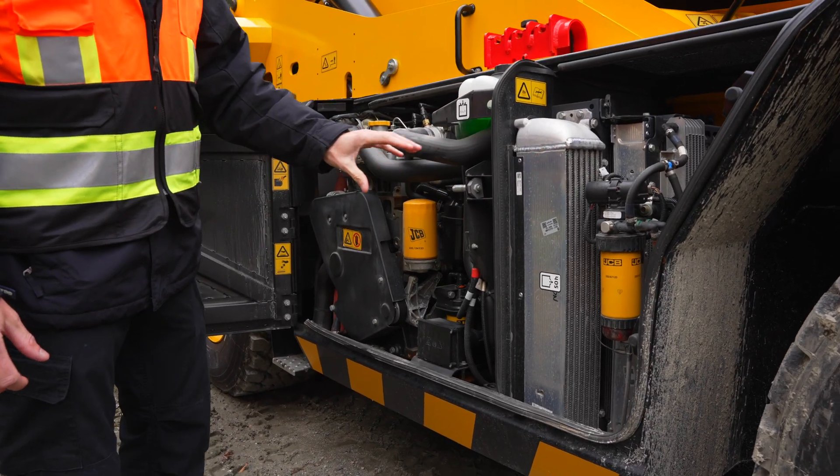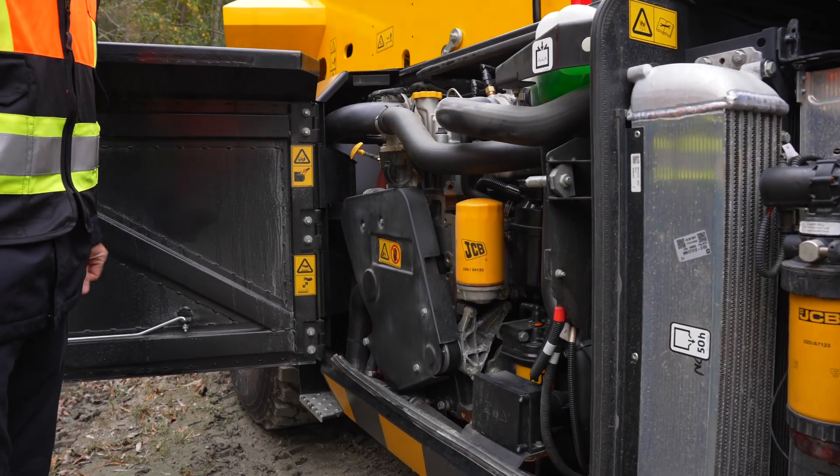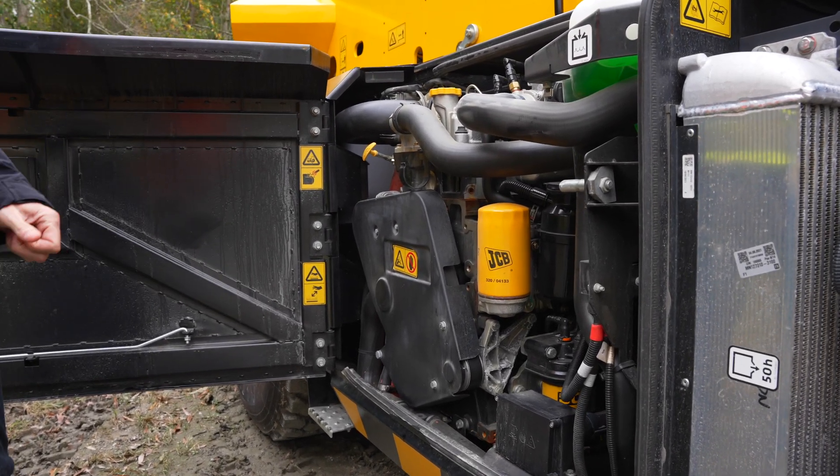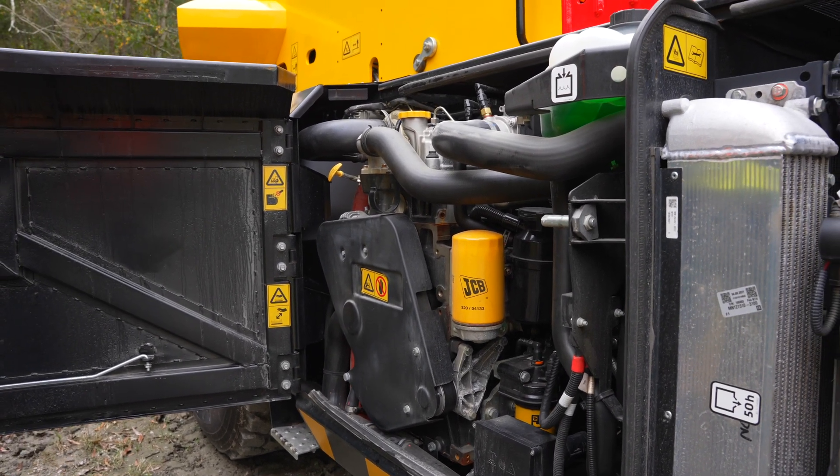The 51283 is powered by a 145 horsepower JCB EcoMax diesel engine. All of your daily checks and filtration are located at ground level for very nice serviceability, so you're not having to climb up on the machine — everything is located right here and easy to access.